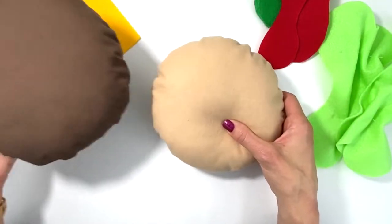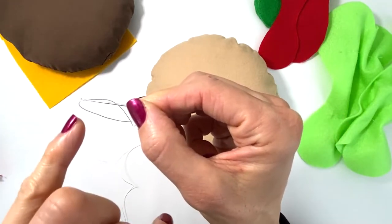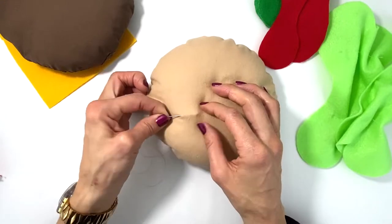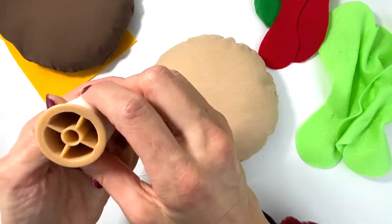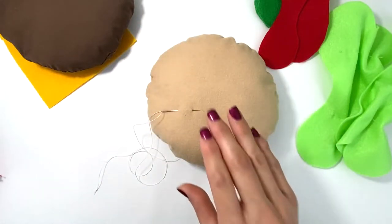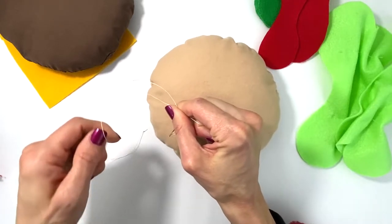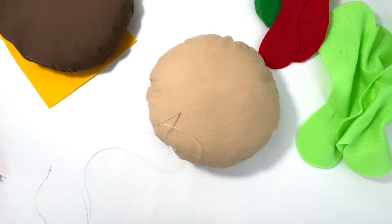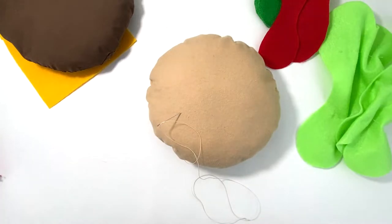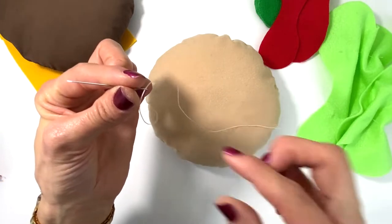Now we're going to put together this hamburger. To sew it all together, use a larger needle — an embroidery needle, because it has a larger eye — and I'm using button thread. It's super thick and super strong. If you don't have button thread, use your embroidery thread, single-threaded. When you thread your needle, just put it through the eye single — and be careful every time you pull the needle to hold the eye so the thread doesn't come out.